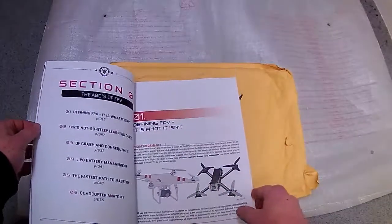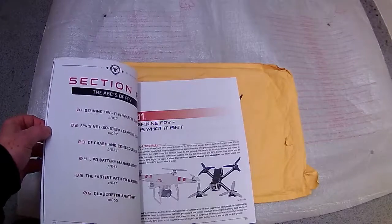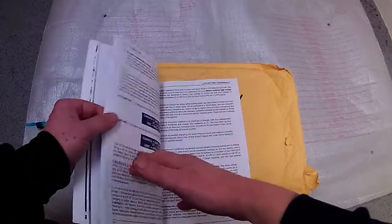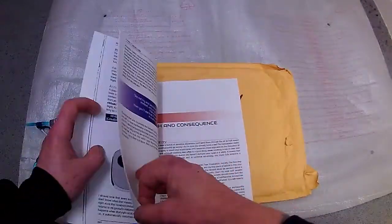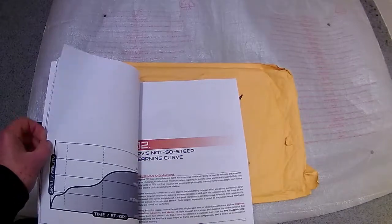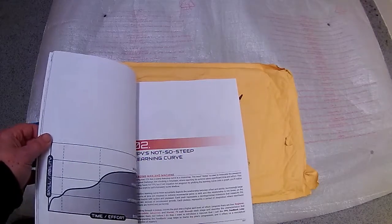The first few pages are all about what FPV is about, drones, and the different types of drones. It mainly covers freestyle drones and racing drones. It goes through controllers, has a bit on Betaflight, tells you how to set up your controller, what all the stuff does on it, throttle curve and all that.